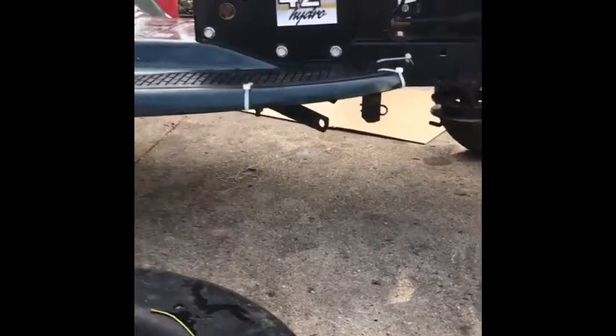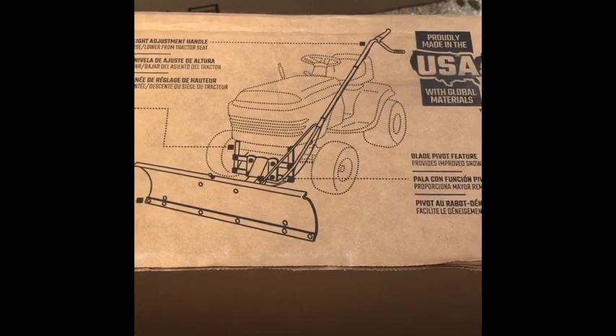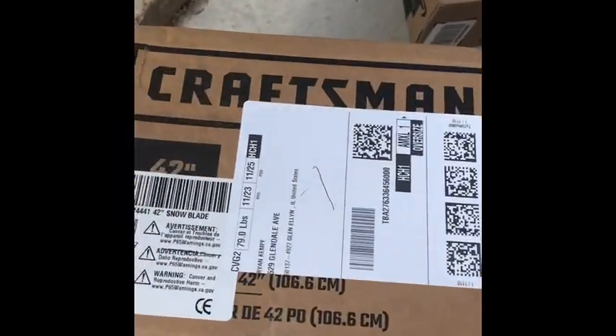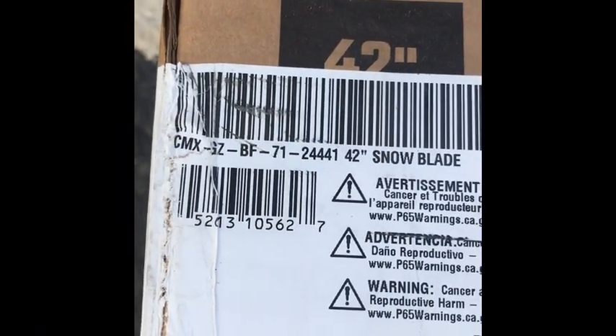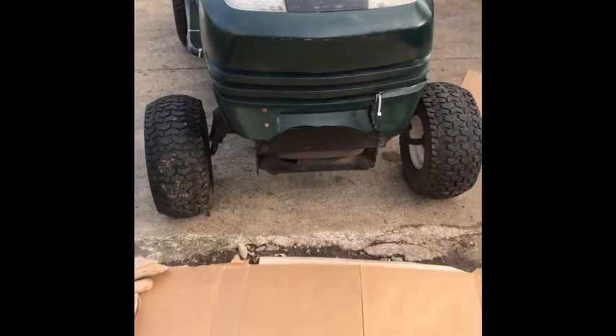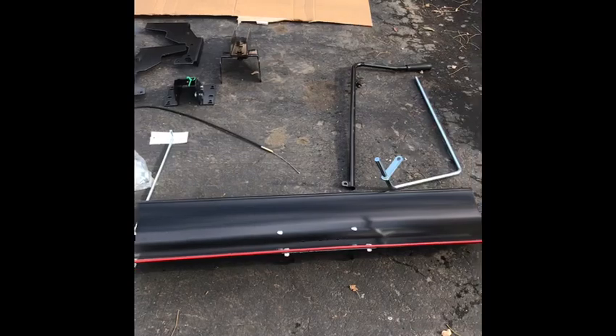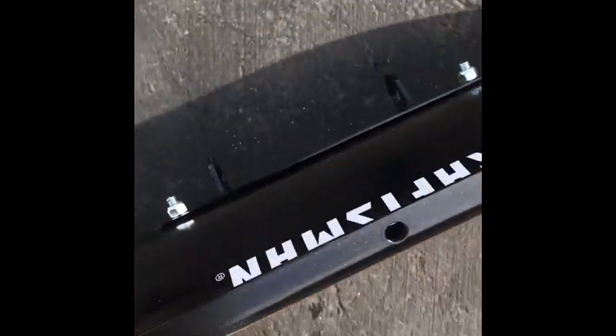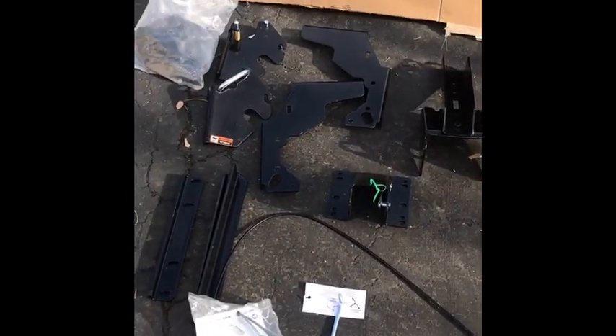Now we're gonna move on to put the plow on. Here's our plow and all the accessories — nuts, bolts, everything. It's basically a Sears Craftsman standard plow; you can get it right online on Amazon or direct from Sears, model 244441, 42-inch snow blade. I want to lay out all the parts and kind of see what we got. Seems pretty heavy-duty actually — not too bad. We got the arms and stuff like that.